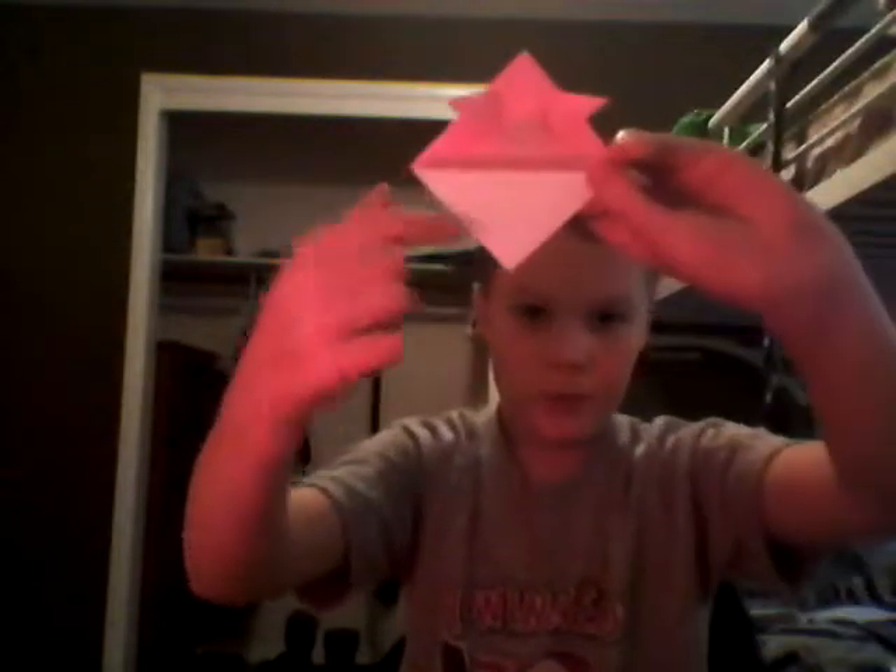You have the front part done. Then just take this extra flap and fold it back. Stick your finger up here, grab these two corners, push them, and make creases along these sides. After you do that, just kind of pull on them and you have your samurai hat. Thanks for watching.